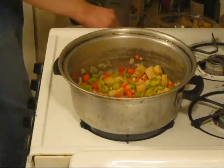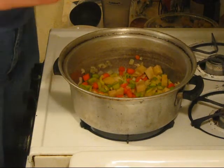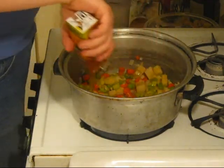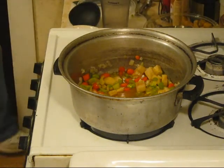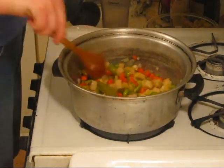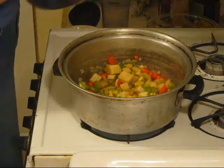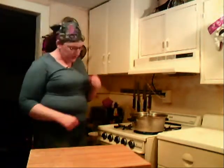Now that that's sautéed a little bit, I'm going to add our stock. As I said, this can also be chicken stock, but I try to go vegetarian whenever I can. Now that's going to come to a boil — we're going to cover it up, get it up to a boil, then turn it down and let it simmer for about 15 minutes. Then I'll be back to finish this up for you.